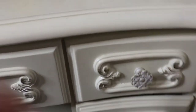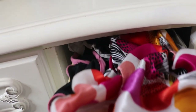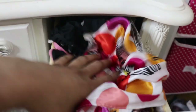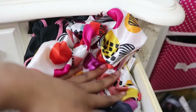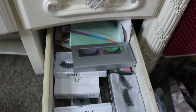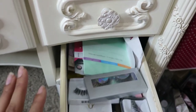Moving over here, this drawer is full of bonnets and head scarves — basically stuff I wear on my head when I go to sleep — and also hair clips for whenever I'm doing my hair, plus some thicker headbands. Then this last drawer just has my lashes and face masks — all sheet masks that I keep in there.